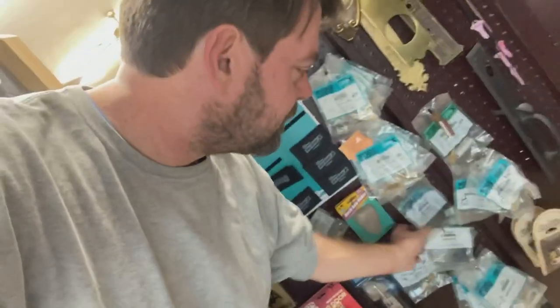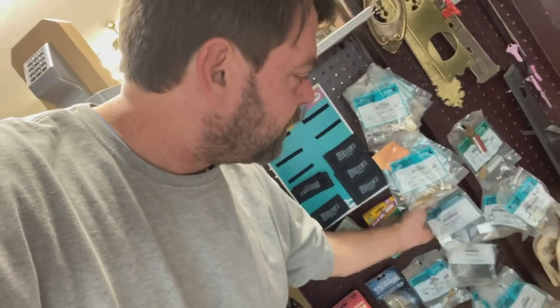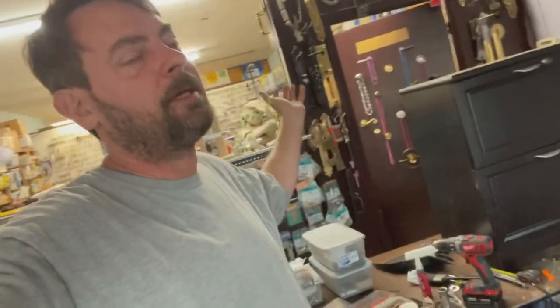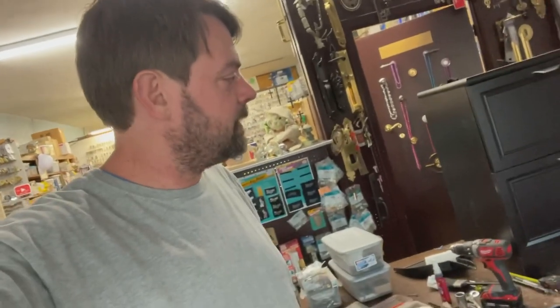There are those double gang locks that are supposed to work for two drawers — they have a bar and mounting plates that come off the side, and when you turn the key it catches these little things. These are very, very difficult to put in, especially when there's that center bar. Anyway, thanks for watching y'all. If you have any questions or comments, as always post them in the comment section and we'll catch y'all next video.